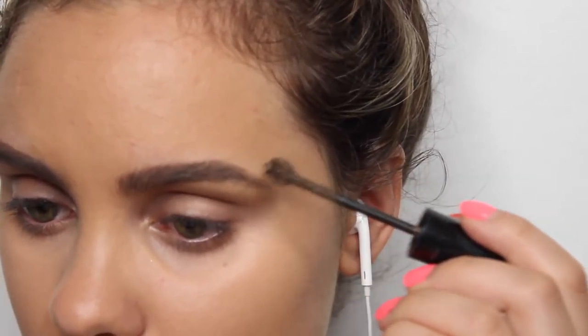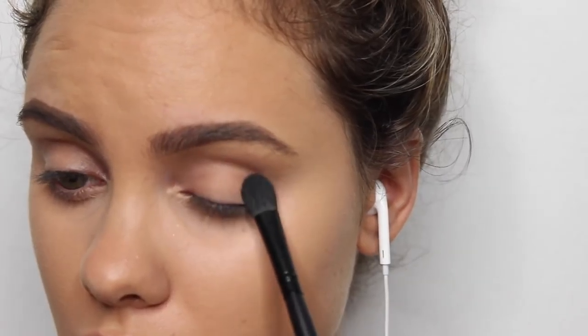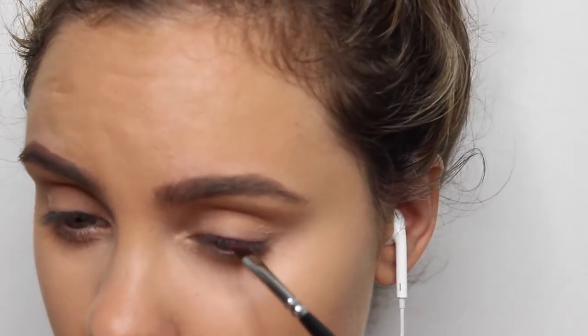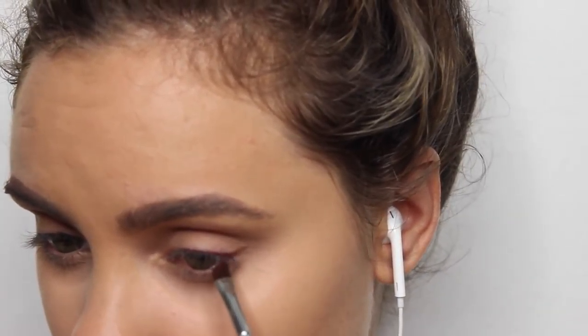For the eyeshadow it is super simple. I am just taking a skin-tone colored eyeshadow and applying that all over my lid up to my brow bone, and then I took the color Merlot from the Lorac Pro or Megapro palette and I dipped my brush in some eye drops and then mixed the shadow to